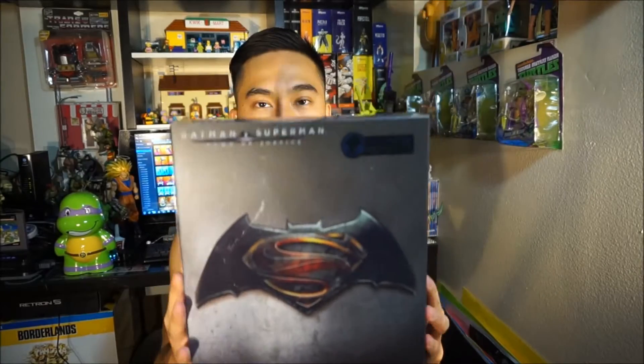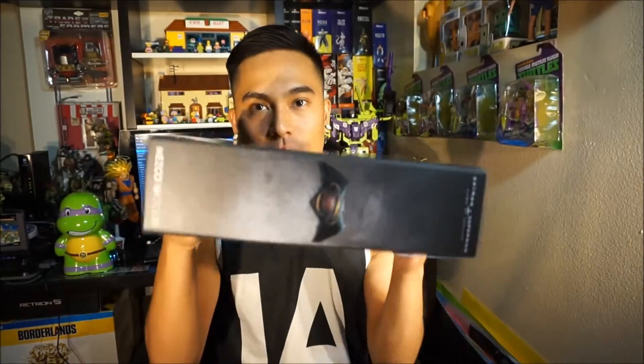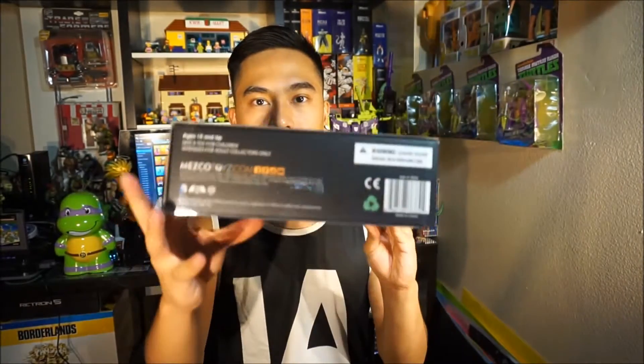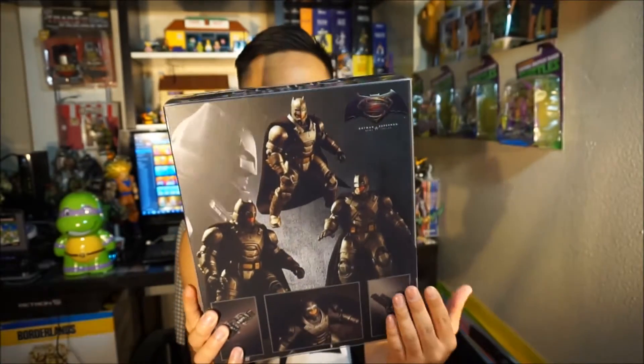Hi everyone, ArticulateJP here back with another figure review. I have another San Diego Comic-Con exclusive — the 1:12 collection Mezco Armored Batman from Batman vs Superman. Let me show you the box: here's the 1:12 logo, the side, the bottom, and the back which shows armored Batman with different poses and accessories. Note that this is a plastic sleeve, so if you take that out it's just a plain old box.